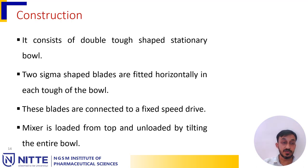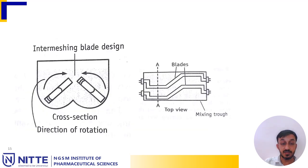The sigma blade mixer consists of a double trough-shaped stationary bowl. Two sigma-shaped blades are fitted horizontally into each trough of the bowl. These blades are connected to a fixed speed drive. The mixer is loaded from the top and unloaded by tilting the entire bowl.